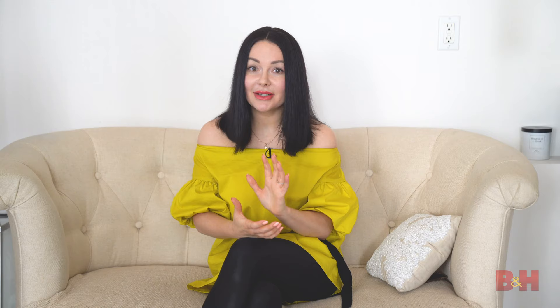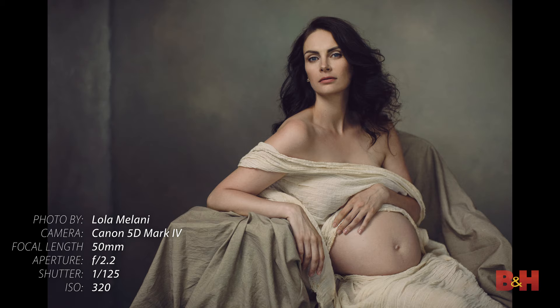I truly believe that you can capture maternity portraits with any lens of your choice. However, I recommend staying away from really wide angle lenses because the last thing you want to do is make your subject look wider and bigger. I recommend 50mm or 85mm, or any zoom lens of your choice except for the really wide angle ones.